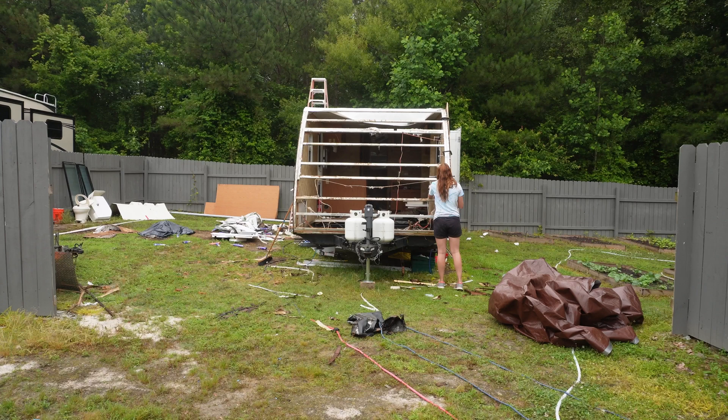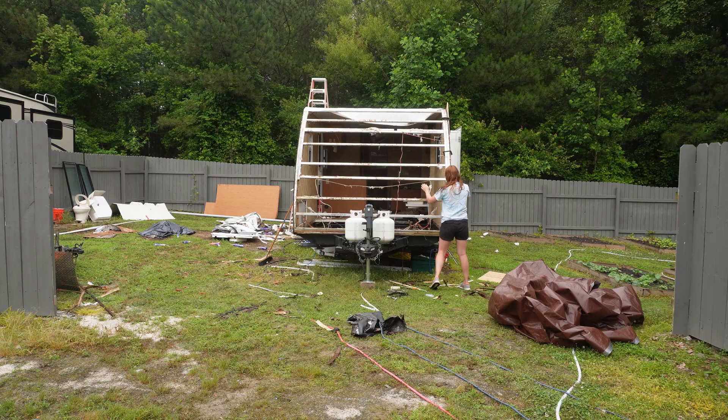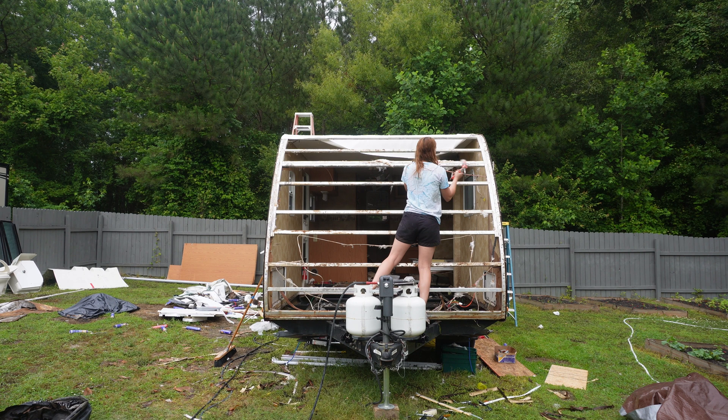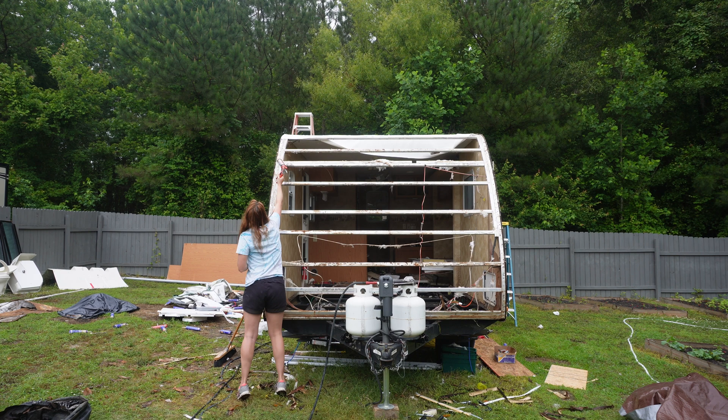Now that I've committed to this, I take the tarp off — it rained yesterday but thankfully nothing got wet. There's no floor in the front of the camper anyway, so it wouldn't have mattered, but I still tarped it. My first step is putting liquid nails all around this aluminum frame right here to stick the new front cap on — just a little extra something to hold it. I know liquid nails works and I had some in the shop.